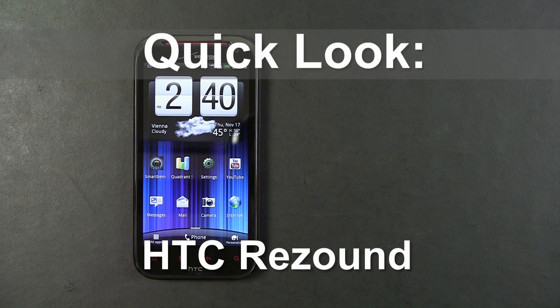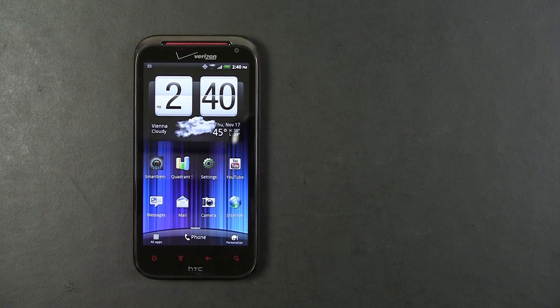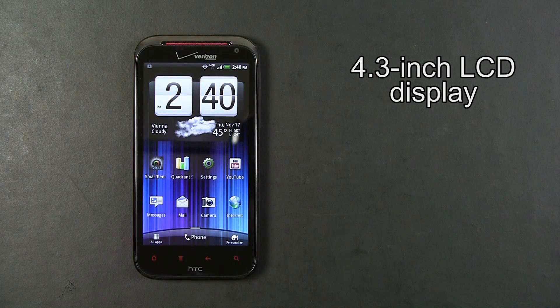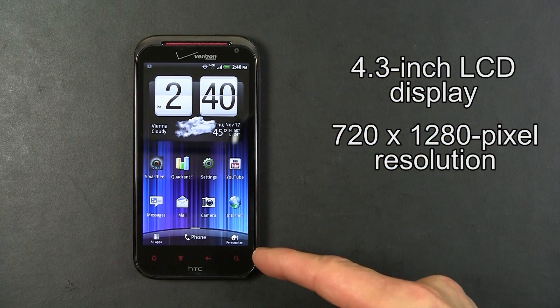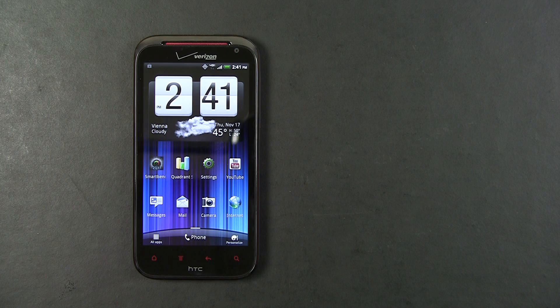Hello, this is a quick look at the HTC ReSound for Verizon Wireless. The ReSound is the first phone to come out with a true HD display. This is a 4.3 inch diagonal LCD display with a resolution of 720 by 1280 pixels, so it is a true 720p HD display.